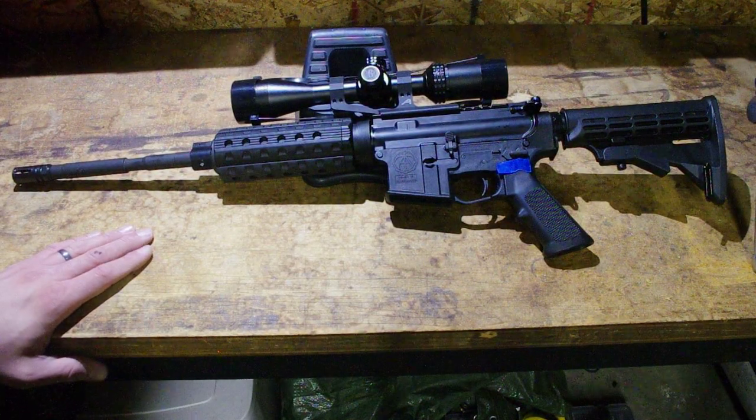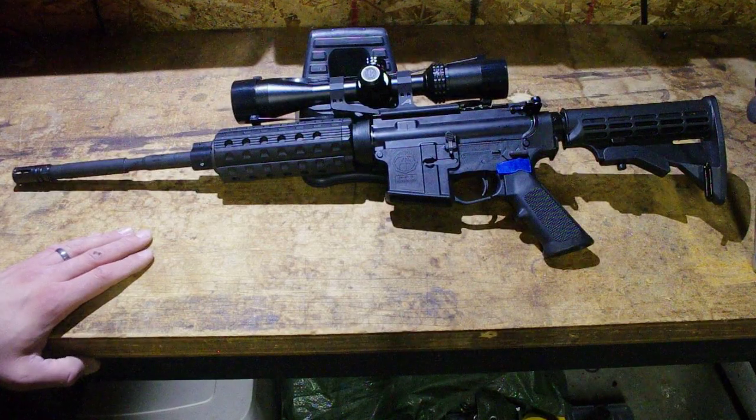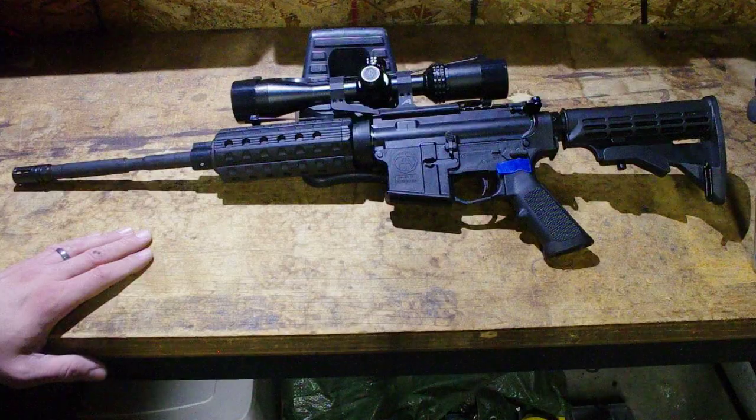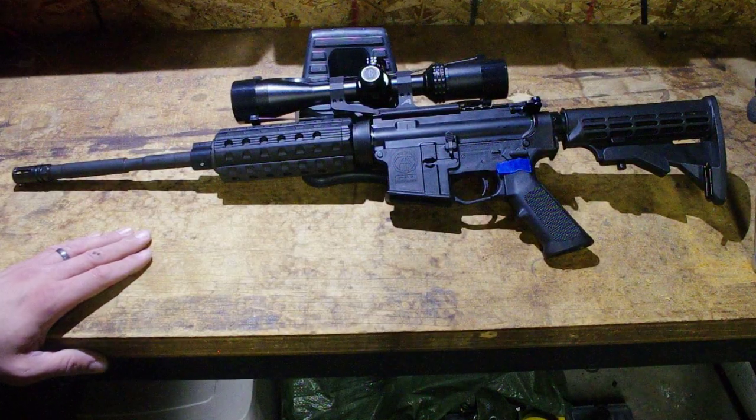Welcome to Inexpensive Arms. Today we're taking a look at the Bear Creek Arsenal M4 profile 16-inch barrel, 5.56 chambering, 1-8 twist.